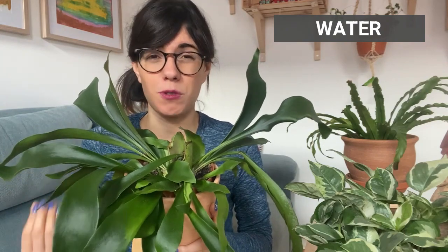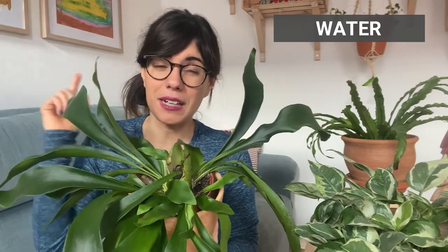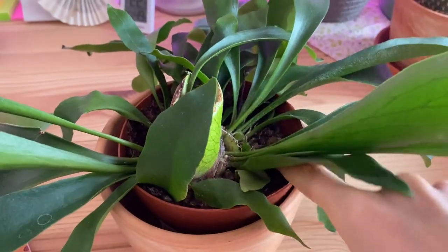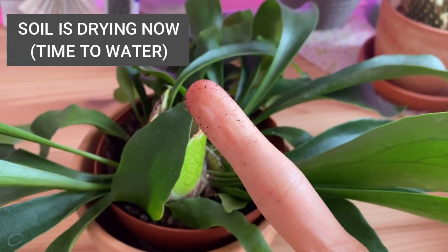In terms of water, the Platycerium likes moderate watering. It is recommended that we let the soil dry in between waterings — not completely dry, but almost completely — so we want to maintain a little bit of moisture at all times. The way that we can know is: if you have your Platycerium in a pot like this, you can check the soil with your finger. Stick your finger into the soil, and if it feels really moist, don't water. But if you feel that it is drying out a little bit, you can water. We want to keep the soil moist but not wet, so it is very important that we let the soil dry out in between waterings.